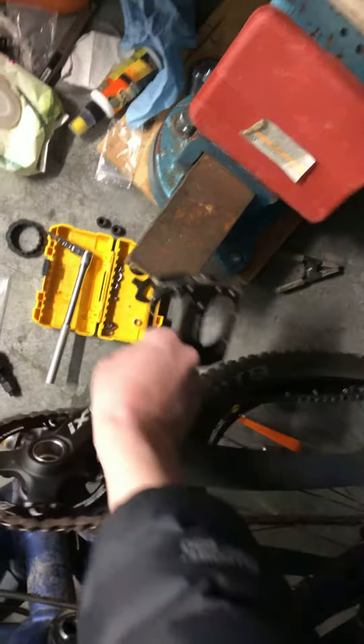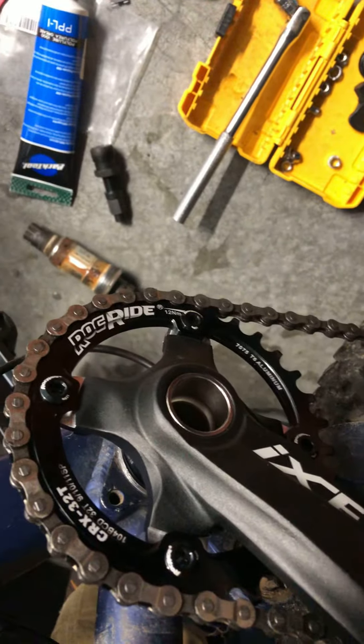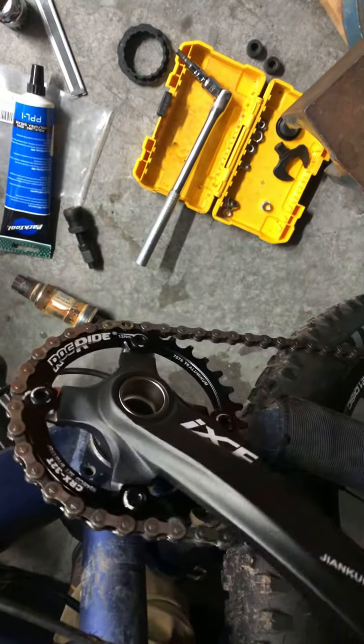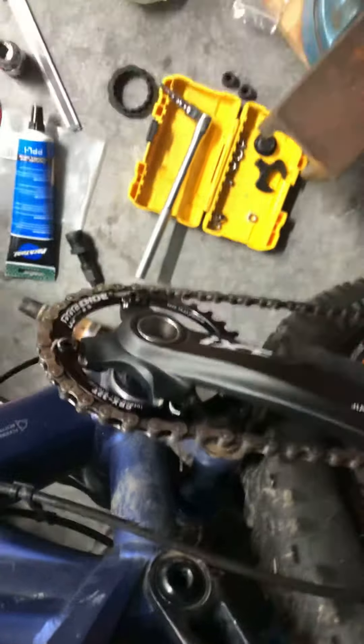That's smooth — I think I'm gonna like it. I decided to buy the Rock Ride; it seems affordable and it looks pretty tough from what I can see. I would have gone Race Face if I wanted to spend a little bit more money.